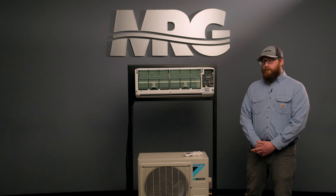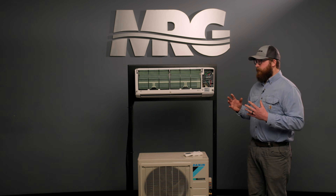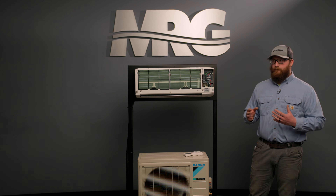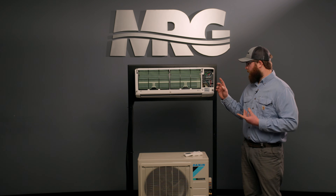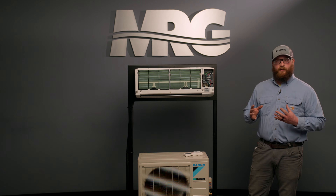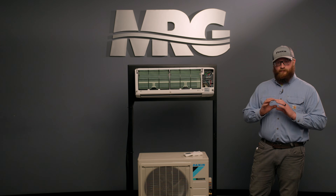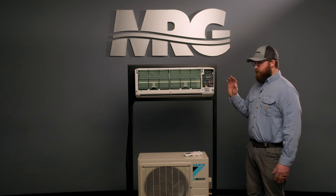Another common field issue is using the wrong type of wire. Nine times out of ten, if a mini split isn't communicating on a long run — say 90 feet from the condenser to the indoor unit — I'll see solid core wire, which is a no-no. It will power up the unit, but as far as communication goes, we need stranded cable because it utilizes DC voltage. DC voltage travels differently on solid core wire, traveling on the outside of the wire, whereas with multiple strands it communicates better and faster. That's why we use stranded cable.